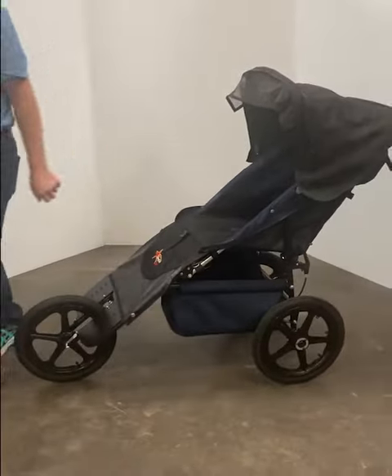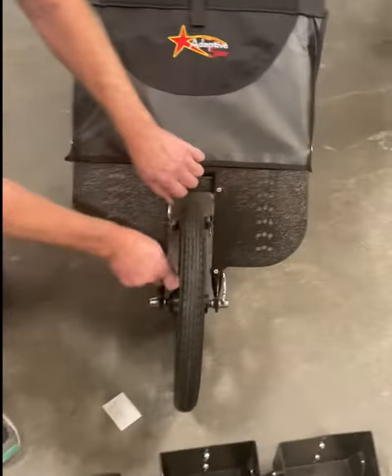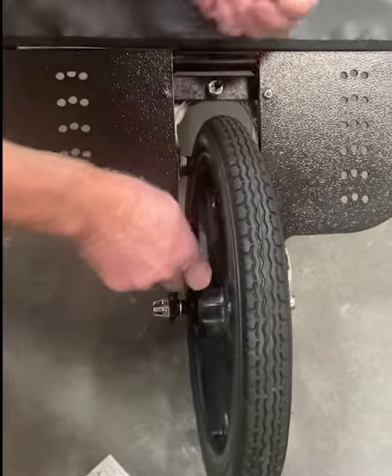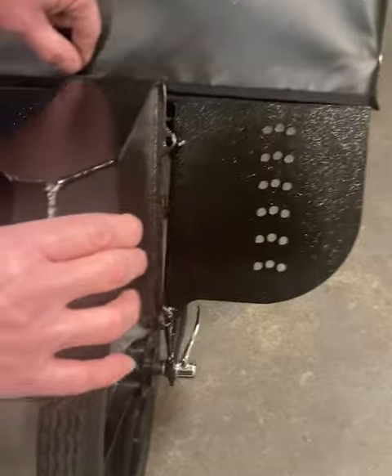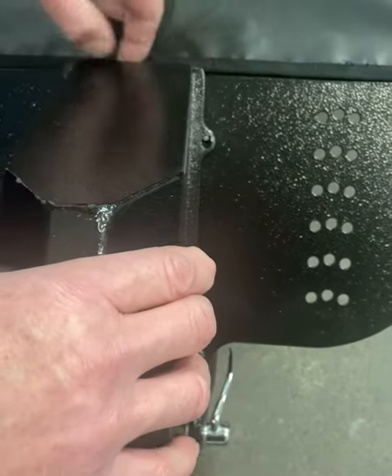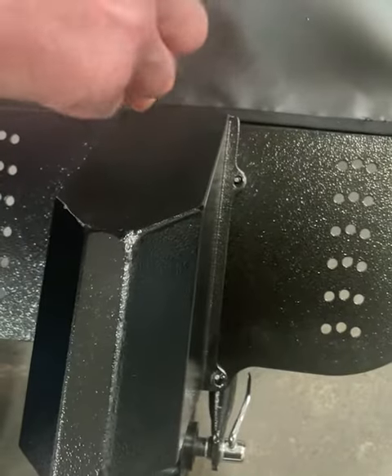Fold the canopy out. The fender requires you to remove the nuts. Install the fender onto the frame, and reinstall and tighten down the retaining nuts.